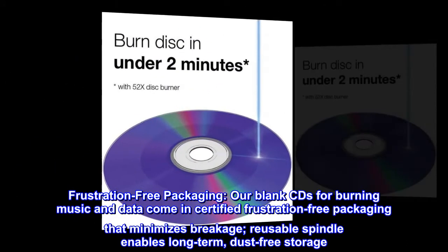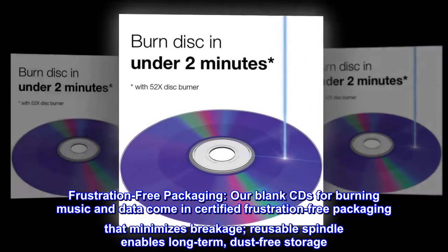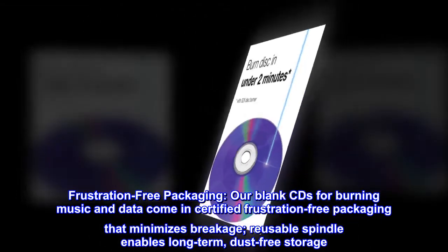Frustration-free packaging. Our blank CDs for burning music and data come in certified frustration-free packaging that minimizes breakage. The reusable spindle enables long-term, dust-free storage.